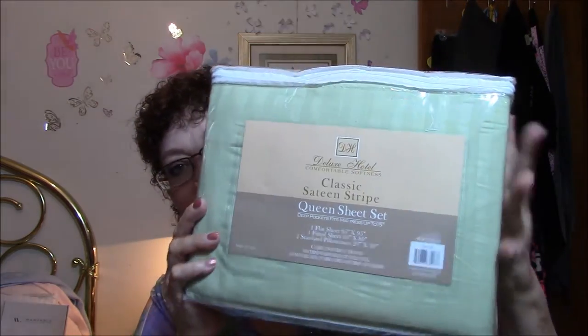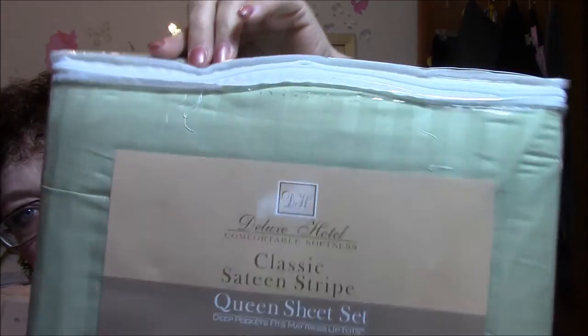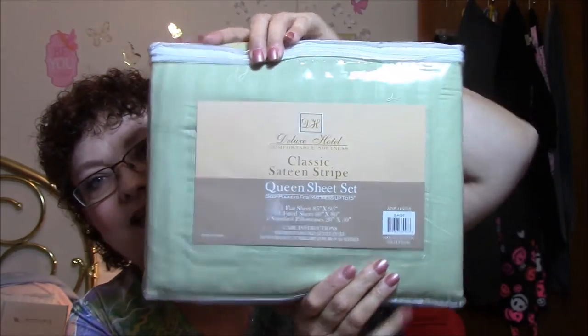I wanted to show you this, which I am so proud of. I got this off the Facebook group — a set of queen size sheets, deep pockets, flat sheet, fitted sheet, two standard pillowcases, classic sateen stripe in the color sage with stripes. Isn't that cool? I bought this for little to nothing.